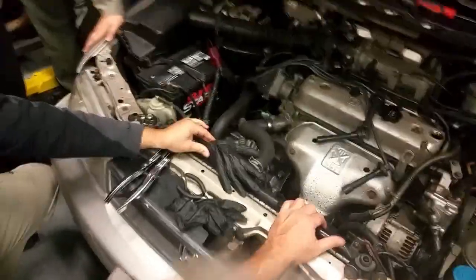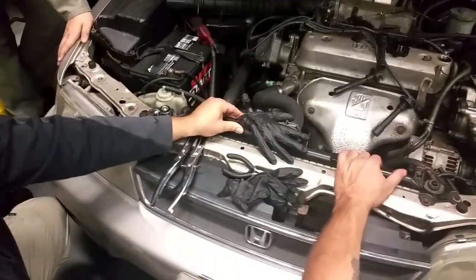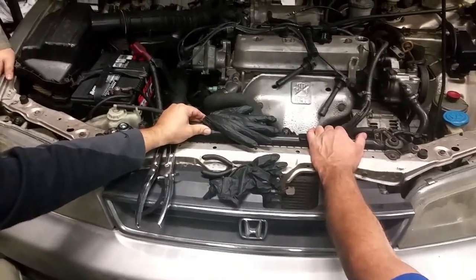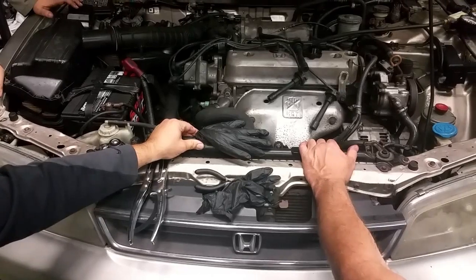All right, so what are we doing here now? Cylinder leak down test. The car failed a cylinder leak down test. The compression tests were good — they were all 220 pounds, somewhere around there across the board, all even.